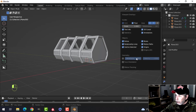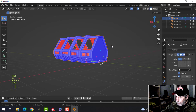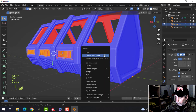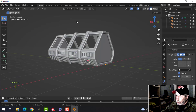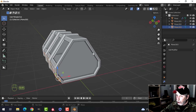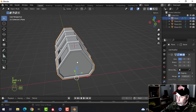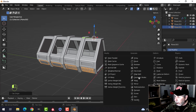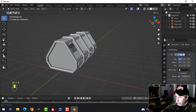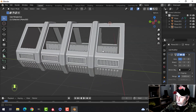The ship's backwards — there we go. Some of this is backwards too — there we go. Go back into global. We're going to select there, Shift+S cursor to selected — I just want something central — then take these, set the origin to the 3D cursor, and mirror them over. So I have that so far.